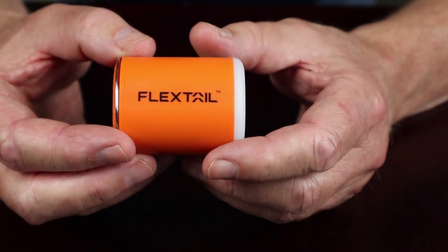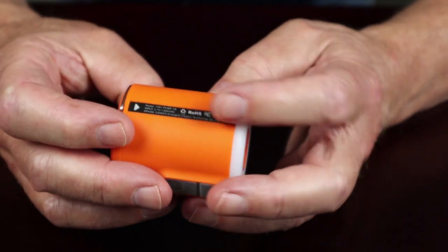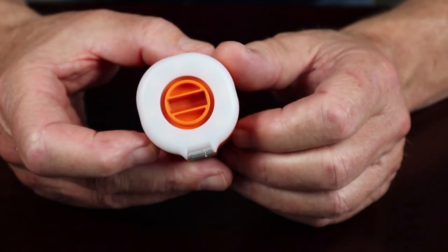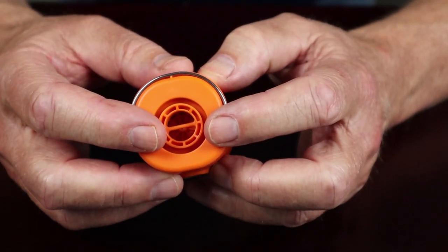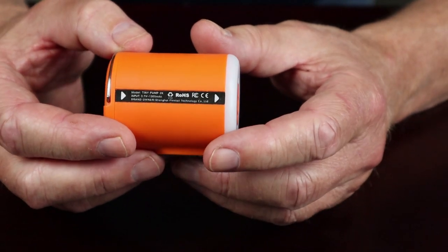So what can you get out of it? The pump itself has two directions of airflow — it will pump out to inflate whatever needs inflation, but it can also be reversed so the nozzles act as a vacuum for drawing air out of something. I'll have a demonstration for that in a moment.